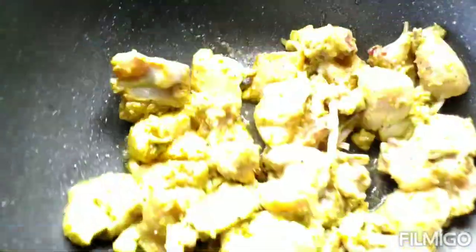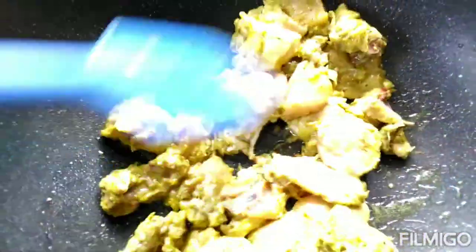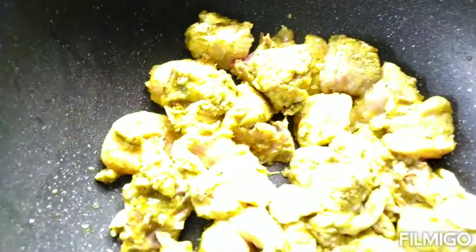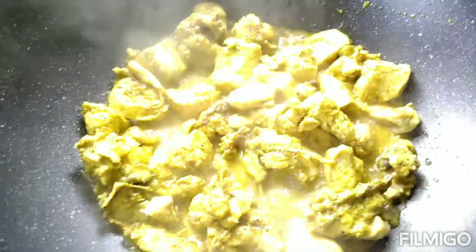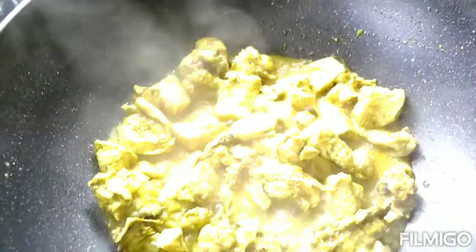We're going to leave this to fry and then allow it about 10 minutes and come back. Nothing says that your lid will be open, but you still have to make sure it's quiet. At about 6 minutes, as you can see the chicken has released its own liquid, so we're going to allow this to go for 5 more minutes until the water evaporates.